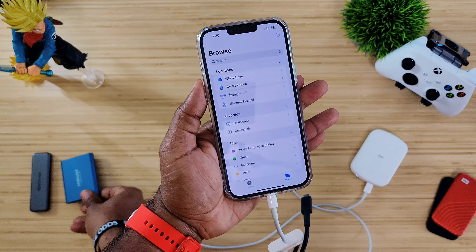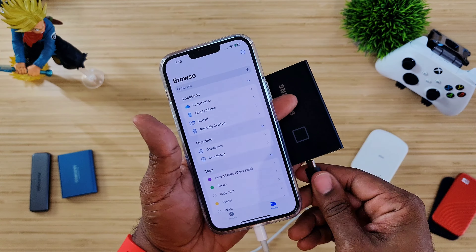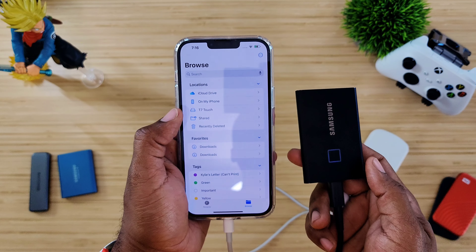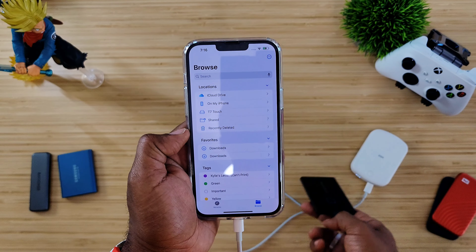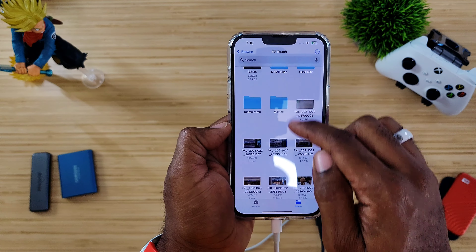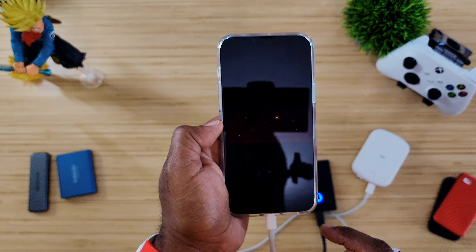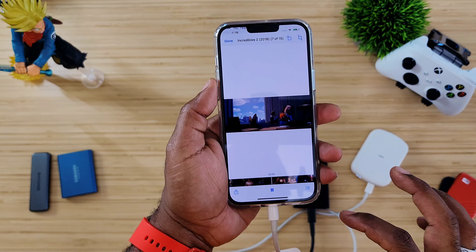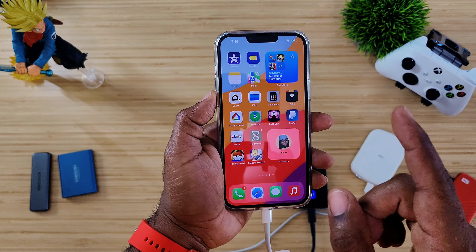Last one — the Samsung T7, which has the fingerprint reader on the front. You'll see it light up. It will pop up, then require me to put my fingerprint to unlock it. There we go — T7 Touch, everything is in place. We have movies on here so let's click on one and see what happens. It is playing — we don't want copyright issues, but this stuff is working.